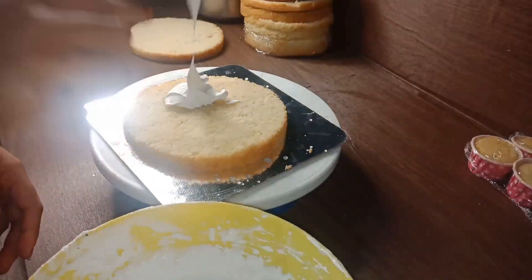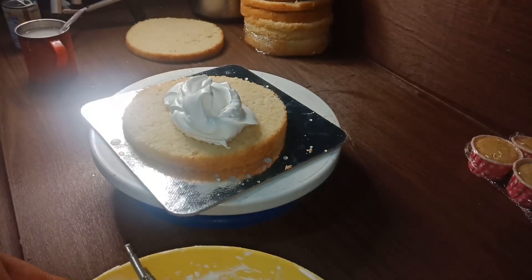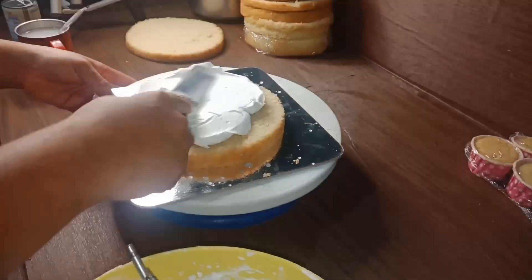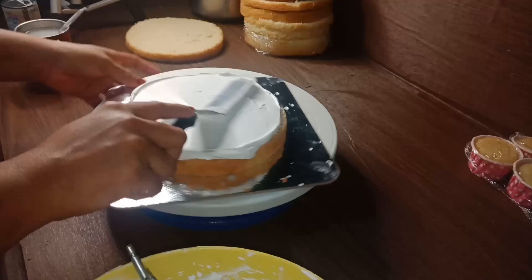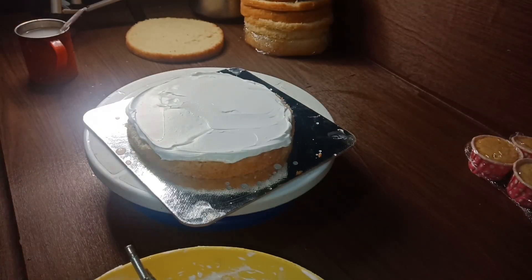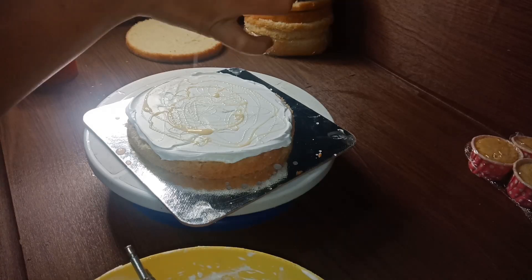Then I will put a white forest cake on the first place. I will put a cream on the base and put it in the cream. I will put a white chocolate layer on the ice cream.